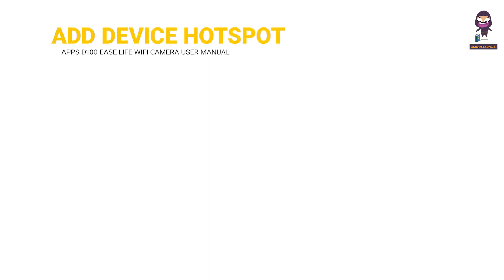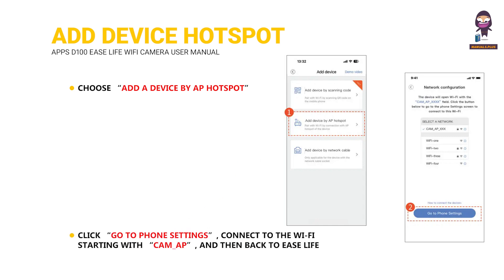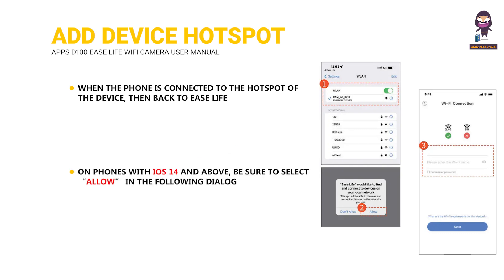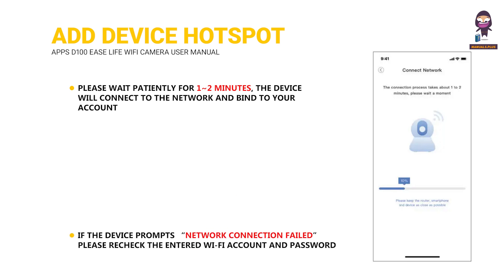Add Device by AP Hotspot: Choose Add a Device by AP Hotspot. Click Go to Phone Settings, connect to the Wi-Fi starting with CAM underscore AP, and then go back to Ease Life. When the phone is connected to the hotspot of the device, go back to Ease Life. On phones with iOS 14 and above, be sure to select Allow in the following dialog. Enter your home Wi-Fi account and password correctly. Please wait patiently for 1-2 minutes; the device will connect to the network and bind to your account. If the device prompts network connection failed, please recheck the entered Wi-Fi account and password and make sure they are correct.